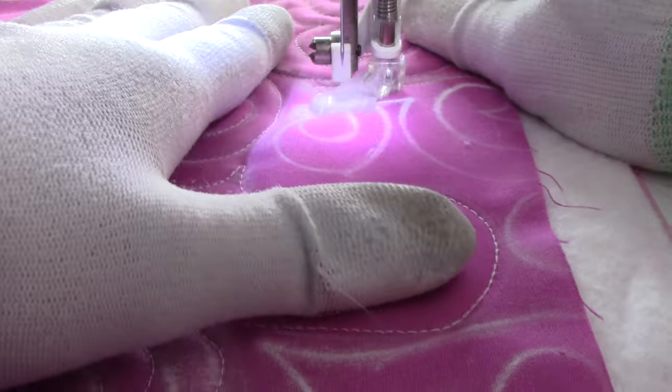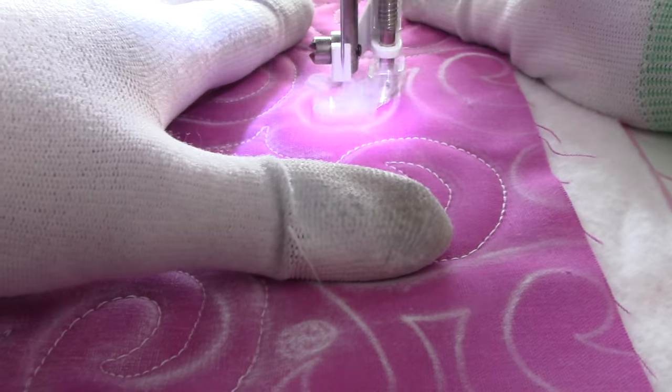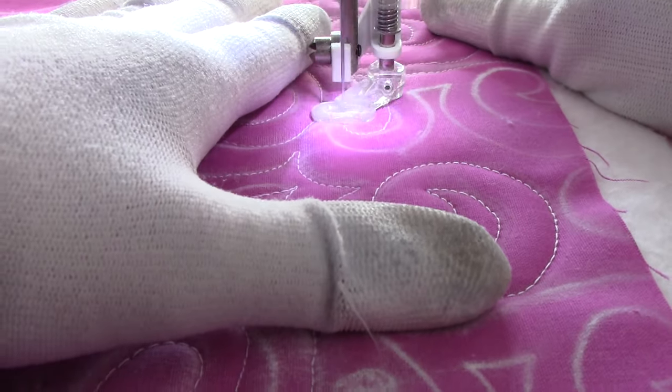Thank you for spending some time with me today to take a look at the new goodies that we have here at Quilt Addicts Anonymous. We'll be back with you guys again next week for some more free motion quilting tutorials. I hope you guys are really enjoying that series. And until next time, happy quilting.